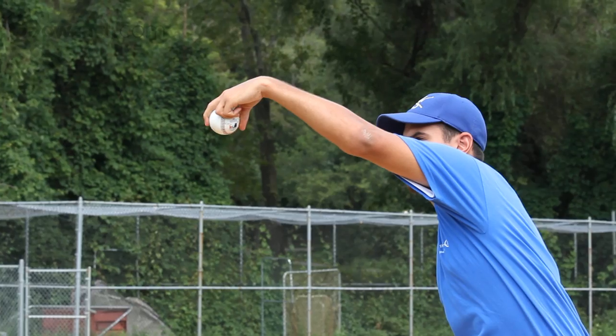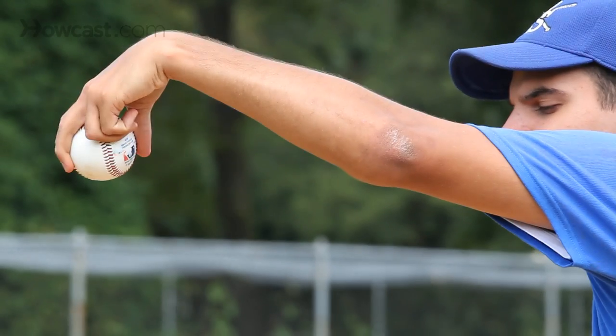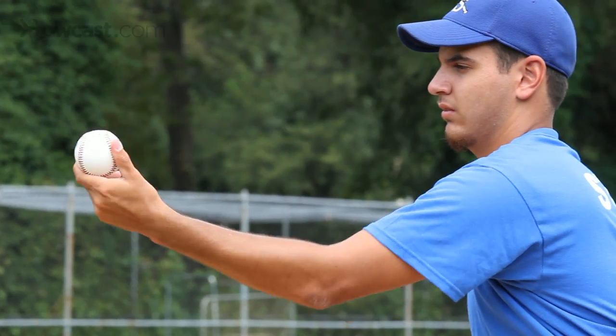Some other problems that pitchers have when throwing breaking balls is they will wrap their wrist while throwing the pitch, or they will twist their wrist upon release. These are techniques that are not effective and may cause injury.